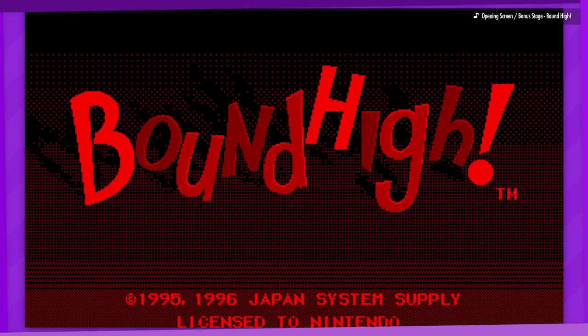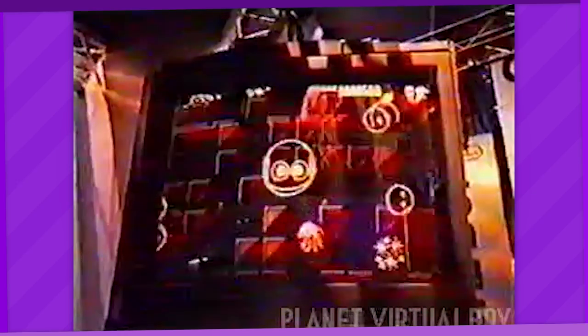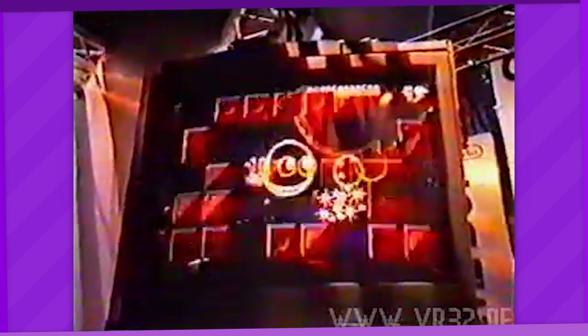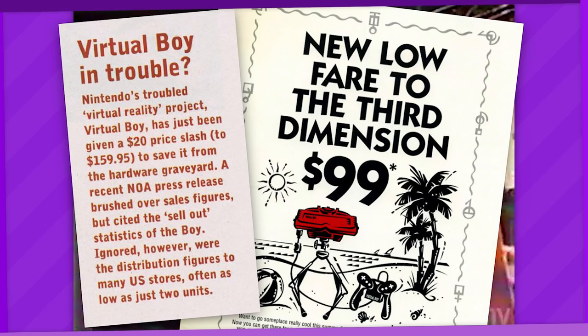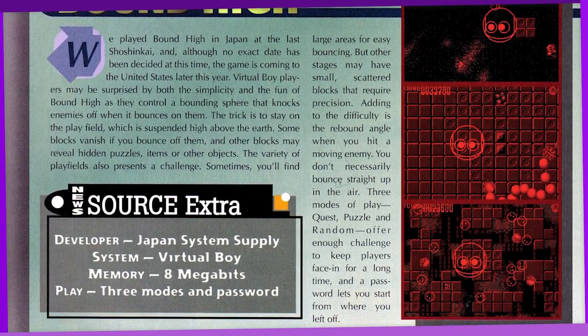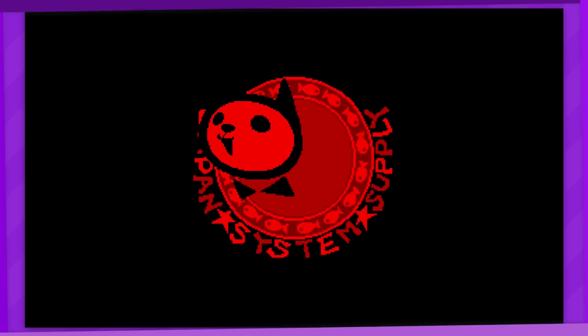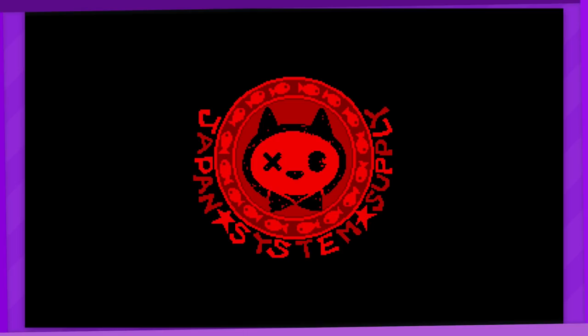Moving on to the next game that is absolutely worth a mention in this video. Bound High was an action puzzle game developed by Japan System Supply for the Virtual Boy, to be released in 1996. However, despite being completed, its release was cancelled because it was 1996, which is a shame because it theoretically could have been a comeback title for the Virtual Boy. Even former Nintendo president Hiroshi Yamauchi called it a promising title, which isn't an overstatement because this game is legitimately really good.